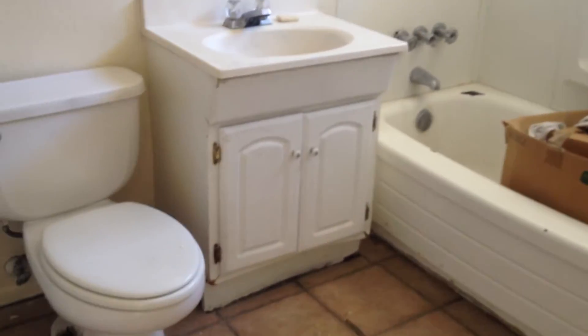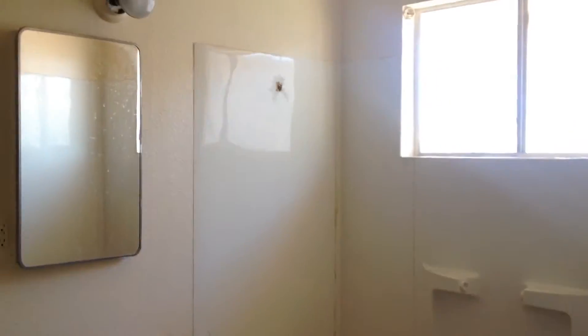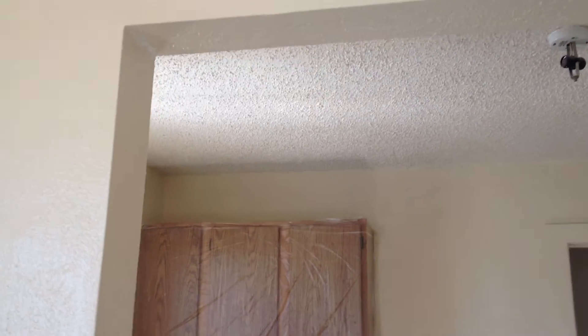We'll probably just reset that toilet and caulk it. Need a new fixture for there. I'm not sure where the swamp cooler is on this one, so air conditioning is going to be an issue. I don't know how we're gonna get air into this one.